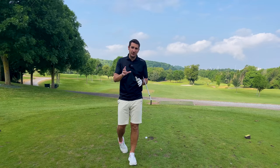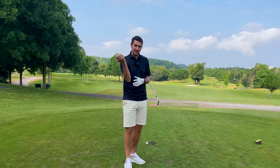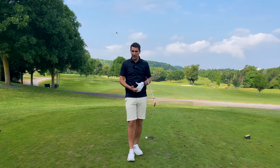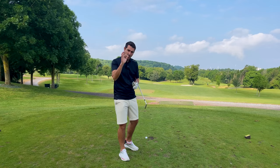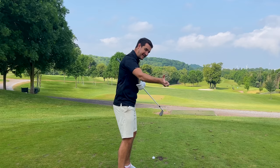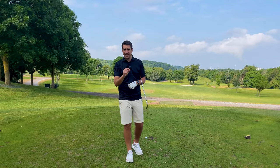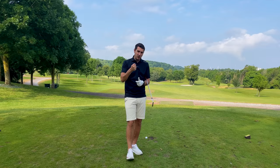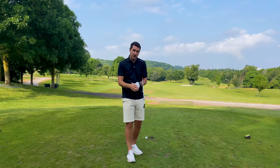The importance of the trail arm in the golf swing is absolutely huge, and it's become more and more apparent over the last few years as golfers are really focusing on getting this trail arm into a better position — at setup, during the backswing, but also on the downswing. Stay tuned to this video; it's going to give you a really good understanding of where this arm should be during setup, during your backswing, and how we can make your downswing better as well.